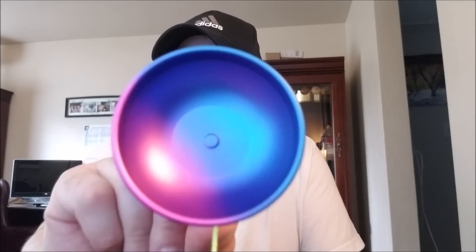What's up YouTube? We've got another yo-yo review to do! This is the Berm from Reticulated Return Tops.